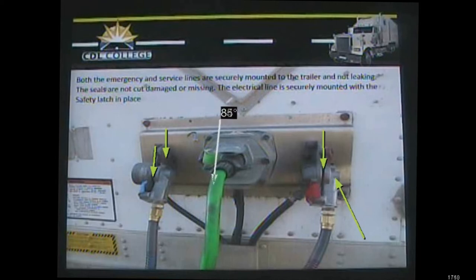We also check the electrical line into the trailer — make sure it's securely mounted and that the safety latch is in place so it will hold when you go around corners and you won't lose electricity to your trailer.